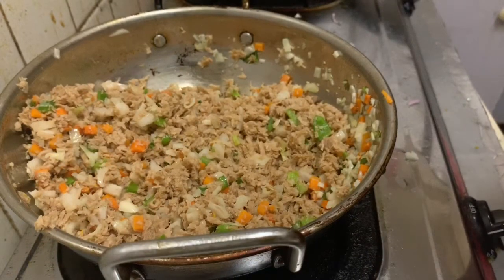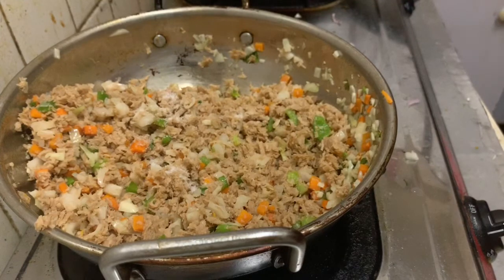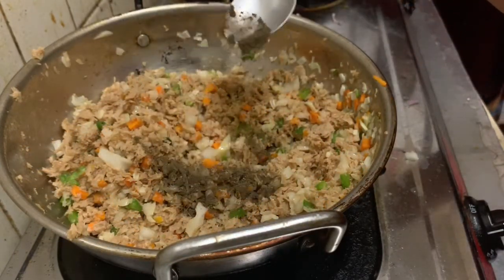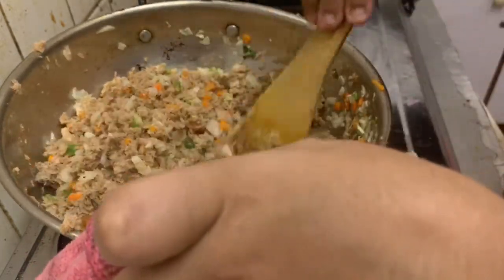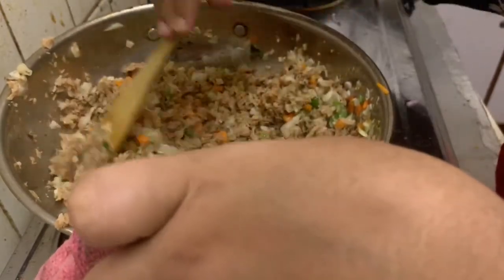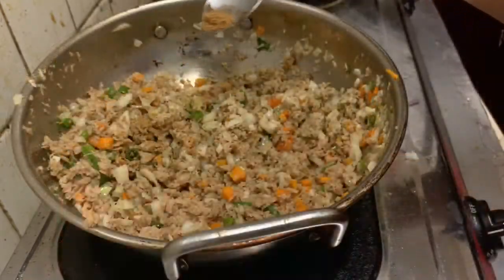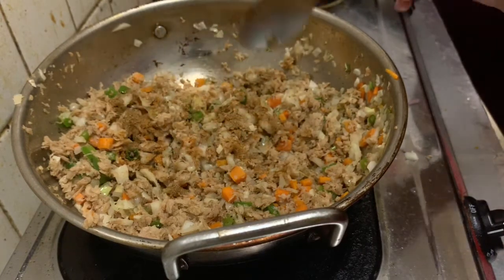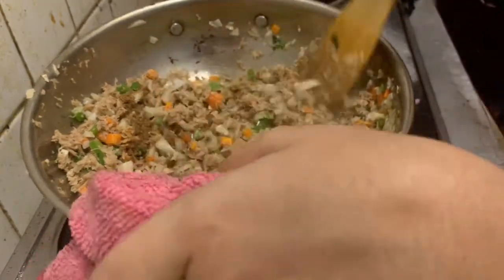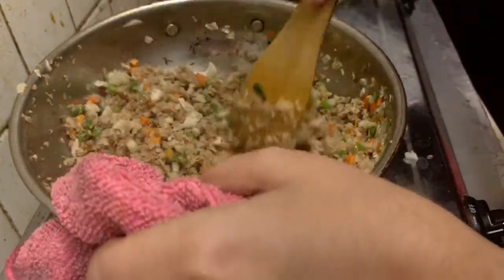Let's mix in the soy sauce. I will add a little bit of soy sauce — just a half spoon of soy sauce. Add a little bit more and mix it in well.